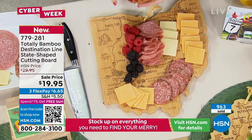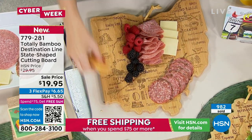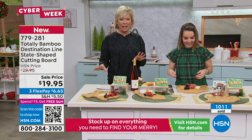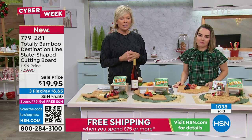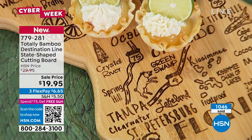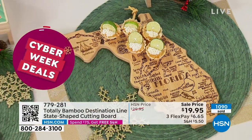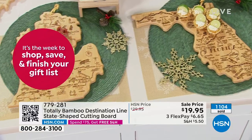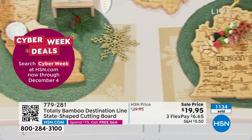We need cutting boards because we cut and chop, and we need serving boards — and this is both. The other side is flat bamboo for cutting, and bamboo is highly durable and a renewable resource. Over 600 people are on the phones trying to get their state. The ones close to selling out now include Alaska, Arizona, Hawaii, Nebraska, New Mexico, Pennsylvania, Utah, and Maryland. All other states are still good to go, but this is the time.